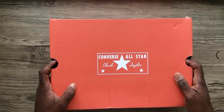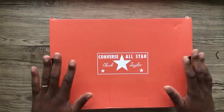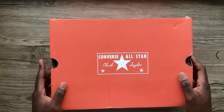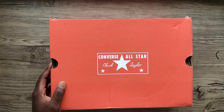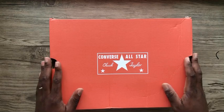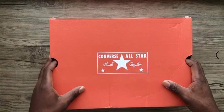Hey guys, welcome back to Personal Kicks' YouTube channel. As you can see, today we are unboxing a pair of Converse Chuck 70s Hi. So a quick story on how I got these — I was browsing online